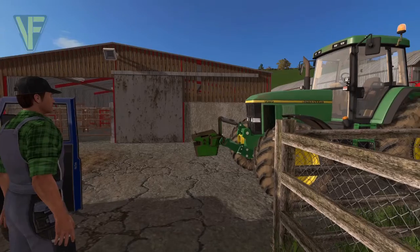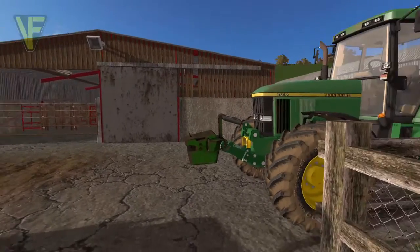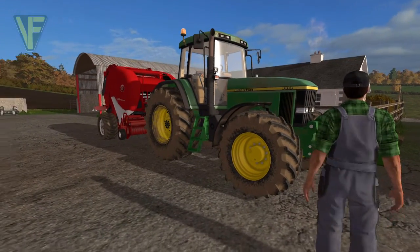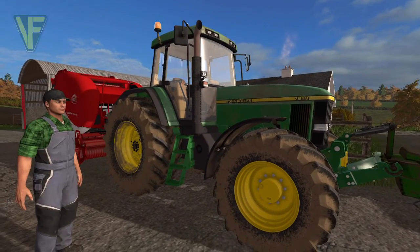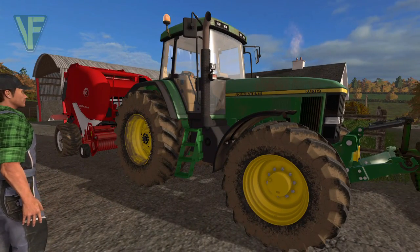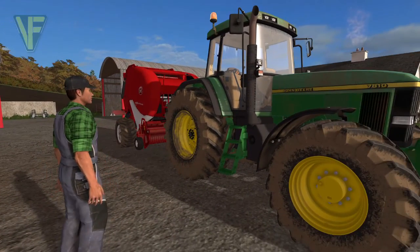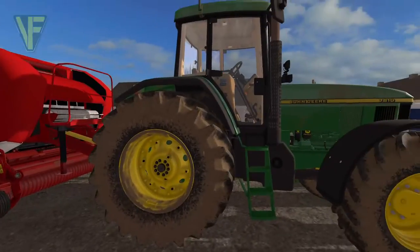Frank is here to help me do the silage bales. He's going to drive the John Deere and do the baling while I do the silage wrapping in the T-dub. I love your John Deere — this is beautiful! I got her at an absolute steal a couple of years ago. We needed something a bit bigger on the farm and she fit the bill. I did have to raise the height of the barn door to get her in though — that was the first change I made to the farm.